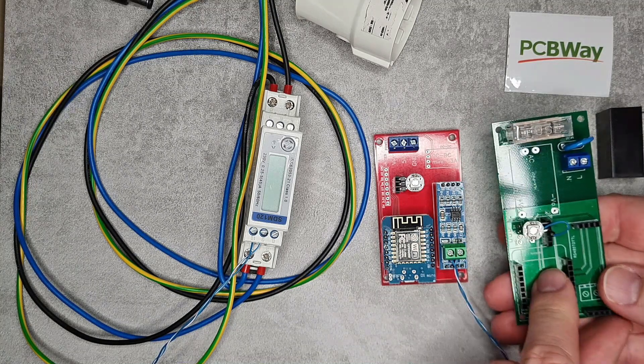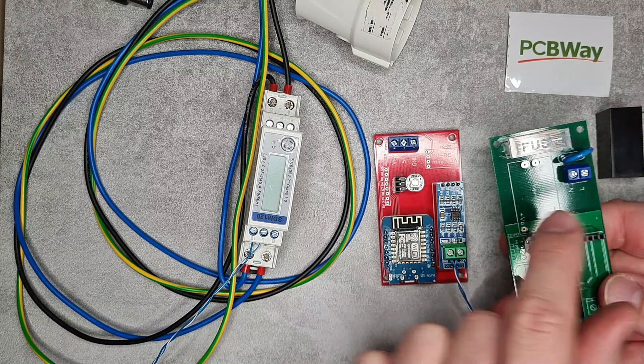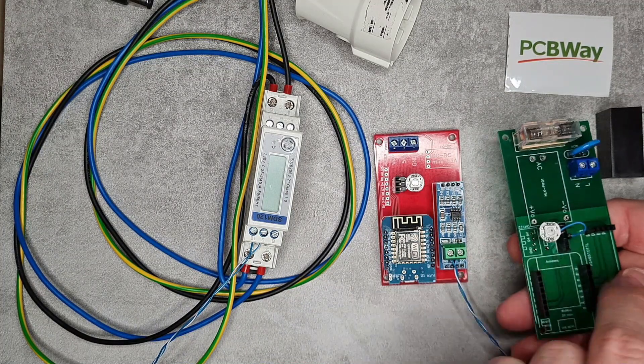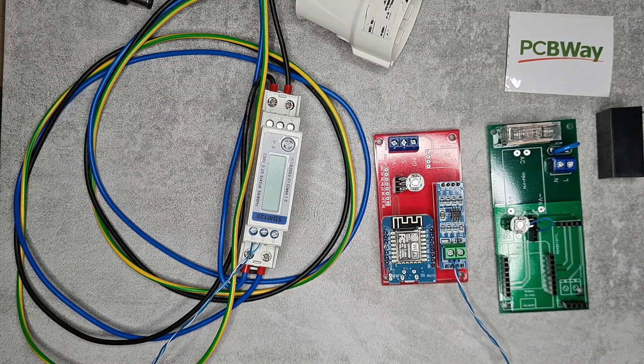By the way, the old board is still available. If you don't need the LED but want the onboard power supply you can still get that board — and I've reused it in other projects too. It works fine as long as you're not using the NeoPixel LED.